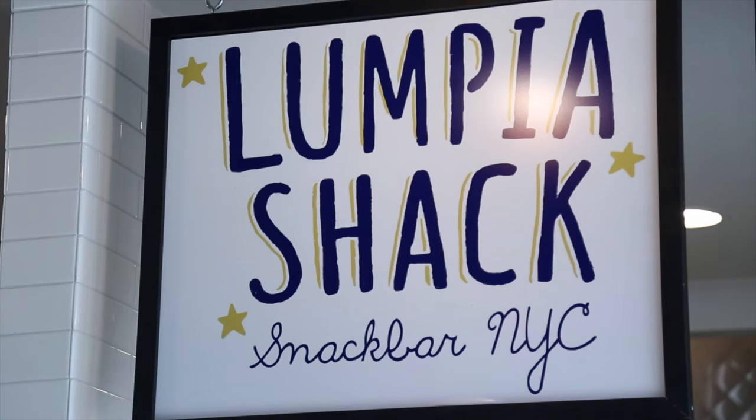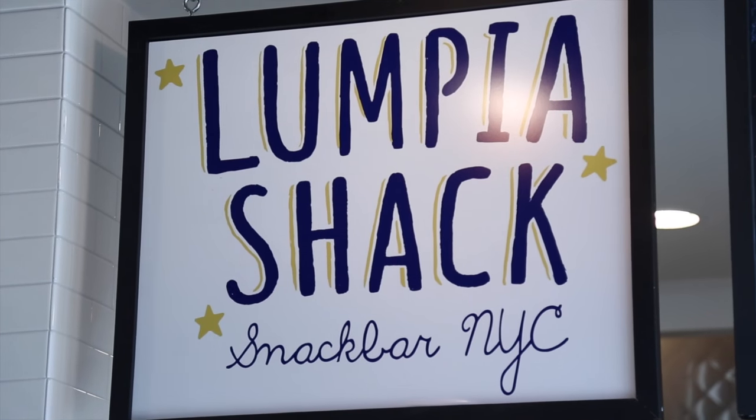Hi, my name is Neil Syham and the restaurant is Lumpia Shack Snack Bar. Lumpia is a Filipino spring roll. Traditionally, it's filled with ground pork, different minced vegetables, and served with a sweet chili sauce.